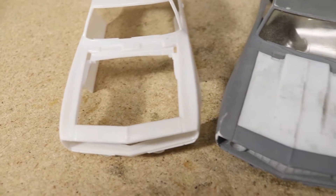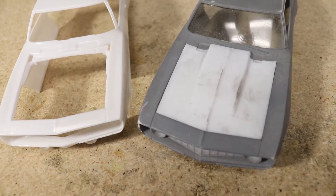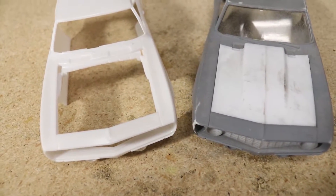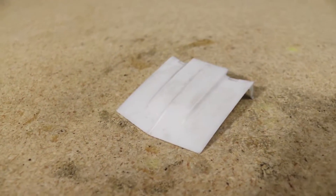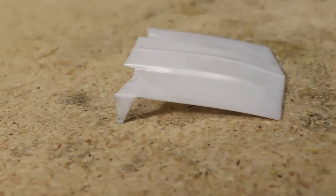If you find yourself in the same situation with a missing hood, there are a few low-tech solutions — those would be to simply buy a hood if it's a popular enough kit to find individual parts for, create a mold and resin cast a new hood, or although maybe not much easier, make one using styrene.